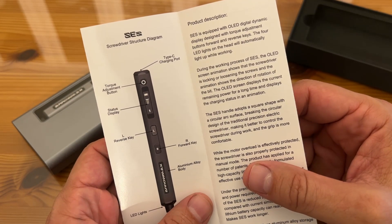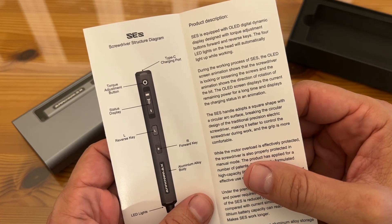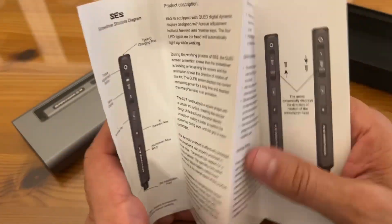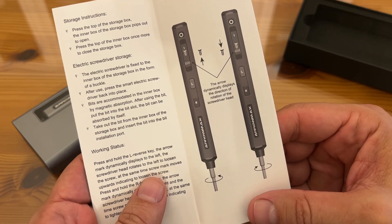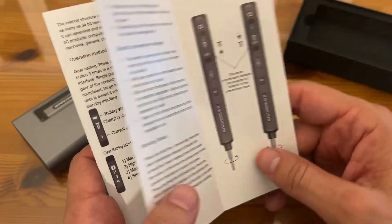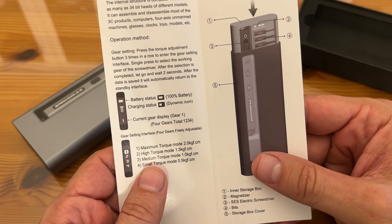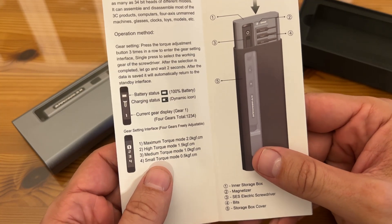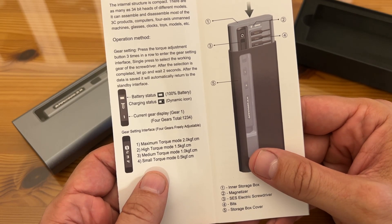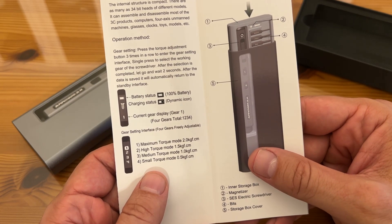It has the Type-C USB-C charging port, the torque adjustment, the status indicator, forward and reverse, the big aluminum body, and the spot for bit installation. This thing is wildly powerful, and the arrows show which way the screwdriver is going when you use it. Everything about this is straightforward — it shows you the battery, the dynamic icon, and the current gear display. The max torque mode is 2KGF.CM, high torque is 1.5, medium torque is 1, and small torque mode is 0.5.